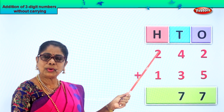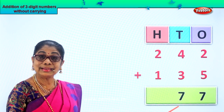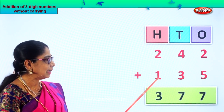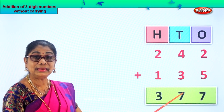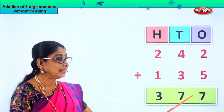Next we add the hundreds — two hundreds and one hundred. What is two plus one? Three. So we put three hundreds here. Your answer is three hundred seventy-seven.